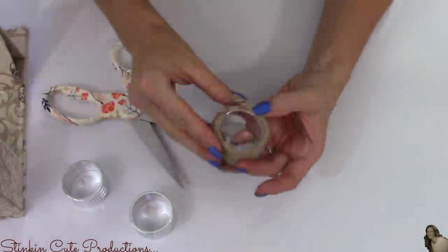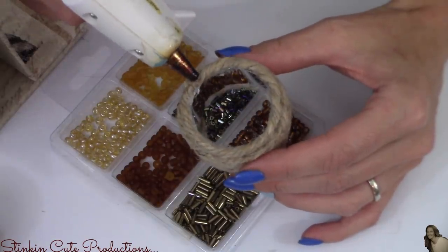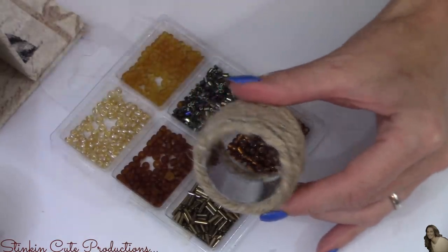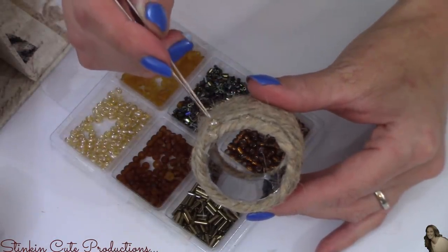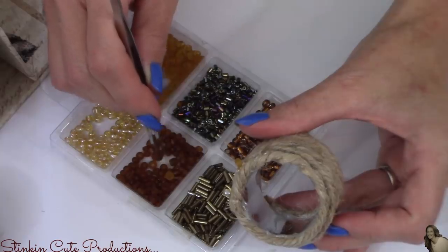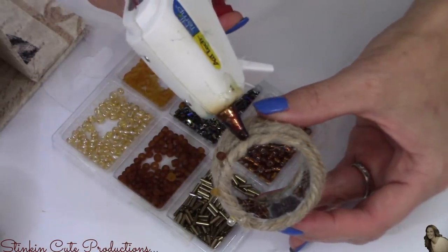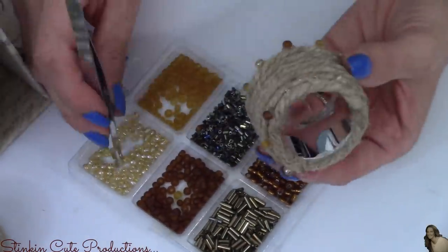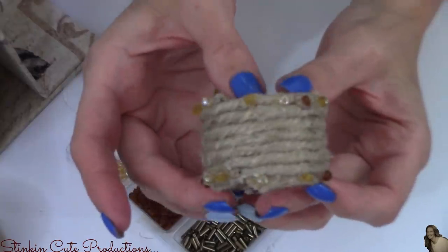Once I've got my napkin ring completely covered with jute cord, I'm taking my hot glue gun and putting three dots of glue, spacing them out evenly — only three dots at a time so the glue doesn't dry too quickly. Taking my tweezers, I place a bead in each of those glue dots, alternating the colors of beads to add a little character. I continue three beads at a time until I've gone all the way around the outside of the napkin ring, doing this to both ends.